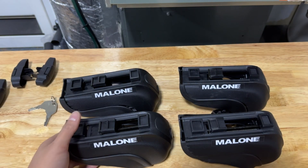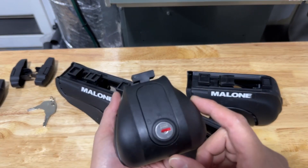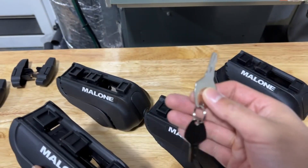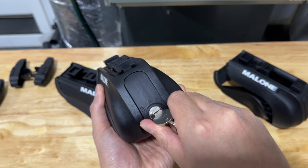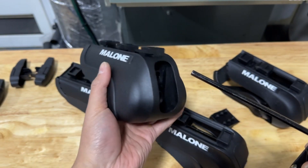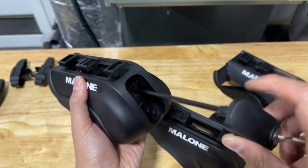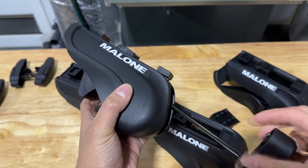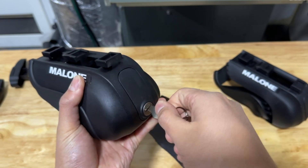I wanted to do a quick overview of the clamps. They all have locks, but two of them — labeled A — have the tool, the Allen key that you need. To gain access to the tool, get your key, insert it, and then go ahead and unlock. This is what you'll need to tighten these clamps down — I think it's just a 5mm Allen wrench. Turn it clockwise to tighten and counterclockwise to loosen. To put it back, just stick it through there and lock it up.